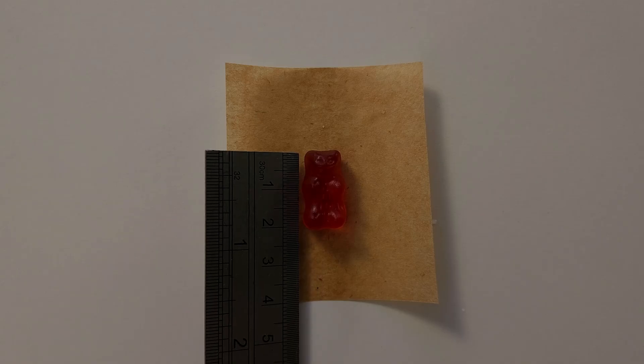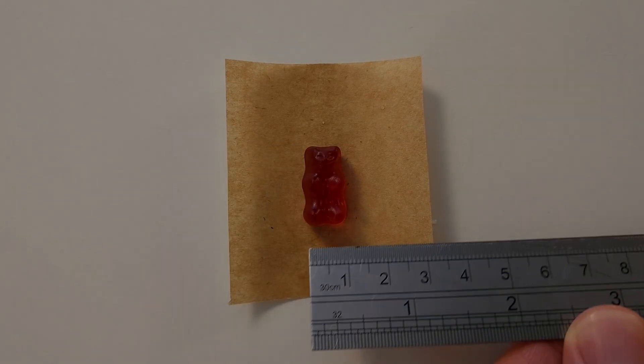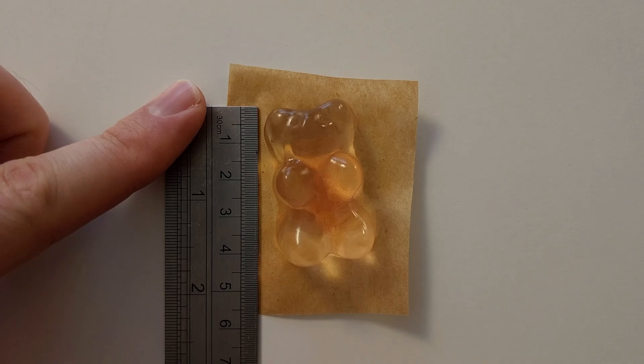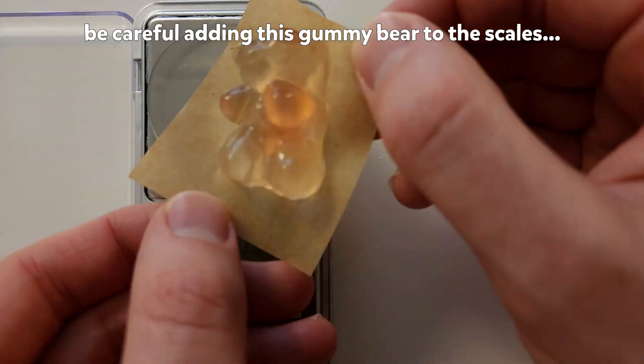The control gummy bear looks the same as before. It's still 2.1 cm high, 1.1 cm wide, and weighs 2.3 grams. The gummy bear from the water is now massive. It's 4.3 cm high, 2.5 cm wide, and weighs 11.6 grams.